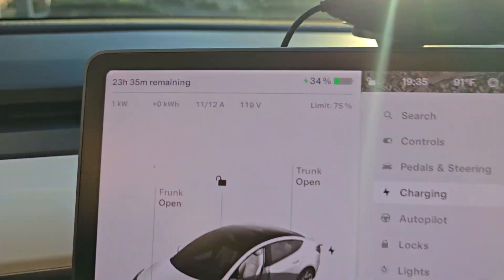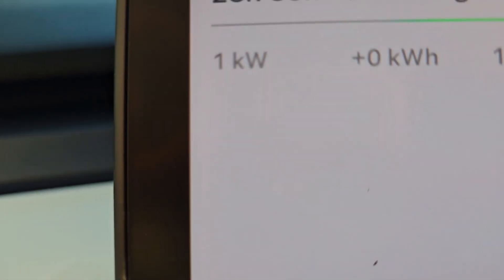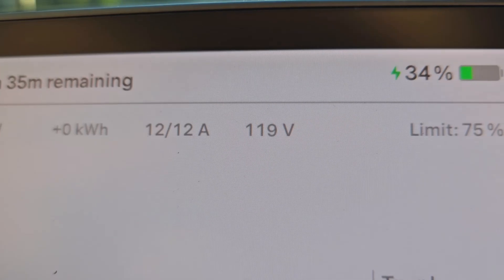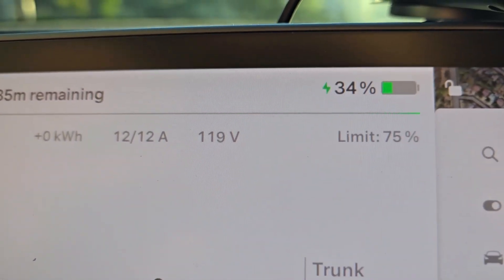That sun is brutal. As projected: one kilowatt at 12 amps, pulling at 119 volts.